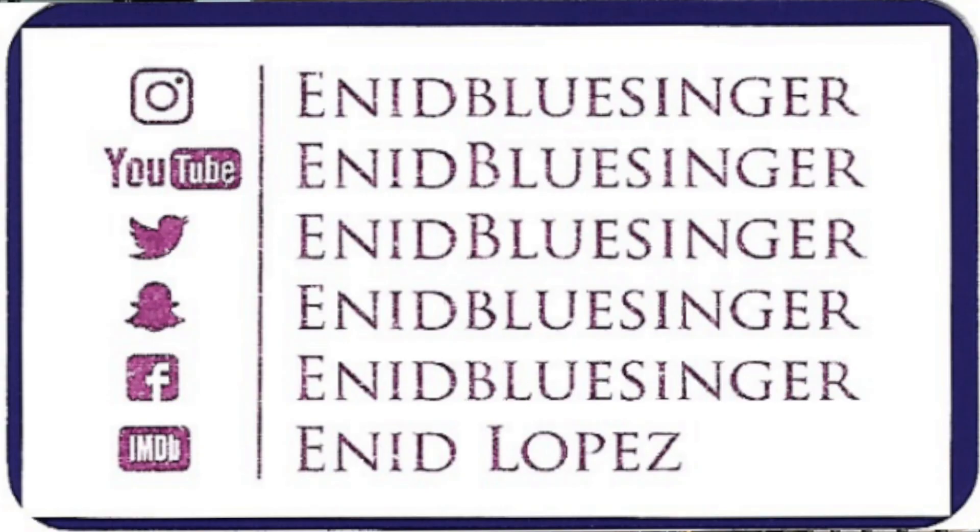Right before we begin, I just want to remind you — please consider subscribing, and remember to push the little notification bell because it will let you know when my videos are up. And just in case you haven't already, please follow me on all of my social medias: Instagram, Twitter, YouTube, Facebook, and Snapchat. It all has the exact same handle. As well as my IMDb page, Indy Lopez.